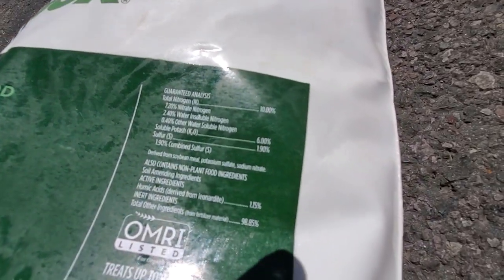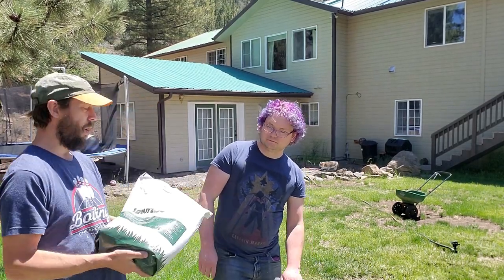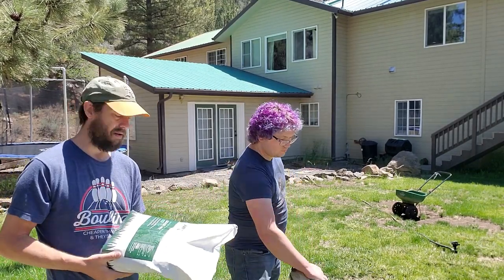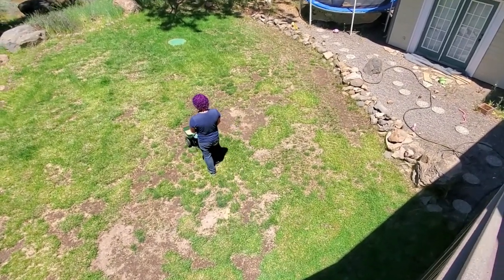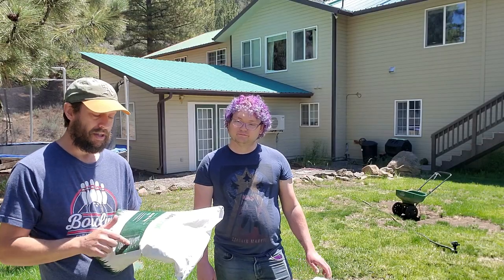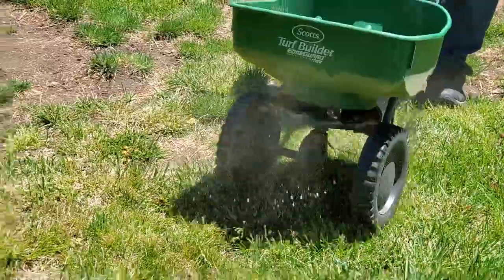We're going with a product that is a 10-0-6. It's completely naturally sourced. We've almost always used over-the-counter products on this lawn, but this one I've never seen in a store. The nitrogen source is soybean meal — you could go to a garden store and find anything with soybean meal or just straight soybean meal. And then we're getting a good dose of potassium, which is going to help with resistance to drought and heat stress for this cold season lawn as we're going into summer.